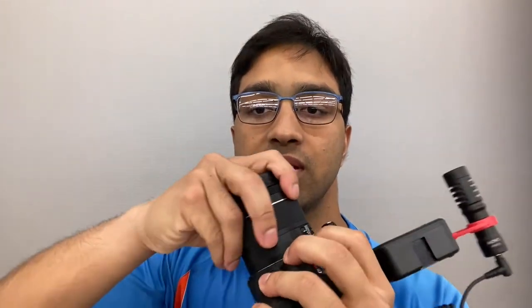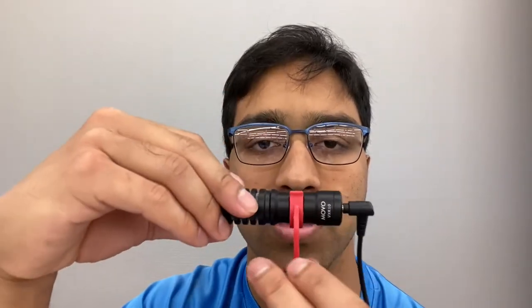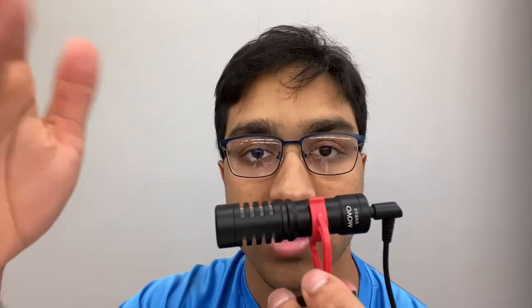There are also other lenses I can use with this system. All I have to do is take out the 18 to 55 millimeter kit lens, and here is my Sigma 17 to 50, which I can just unscrew and put on there. There are other lenses I can use for both video and photography, since I do photography now using this camera. Next, we have the MOVO VXR10 — just a shotgun mic. It allows me to have decent audio, a bit better than the iPhone 11. This wire allows me to connect it to the mic jack on my DSLR.